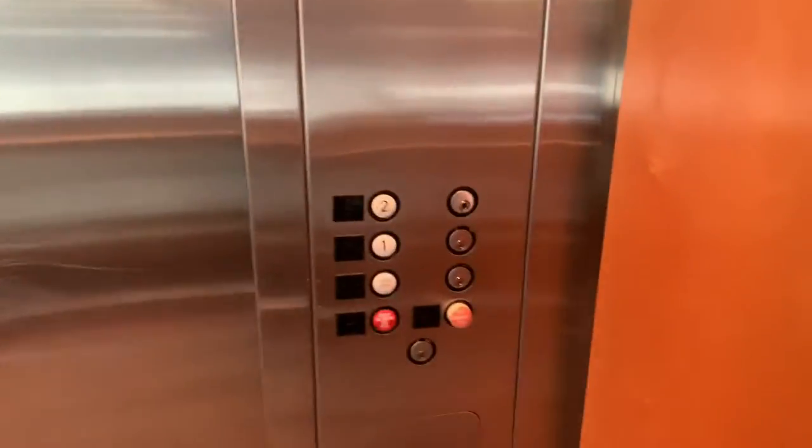The bell doesn't ding. Before we go up, let's do a cab view — indicator, fixtures.